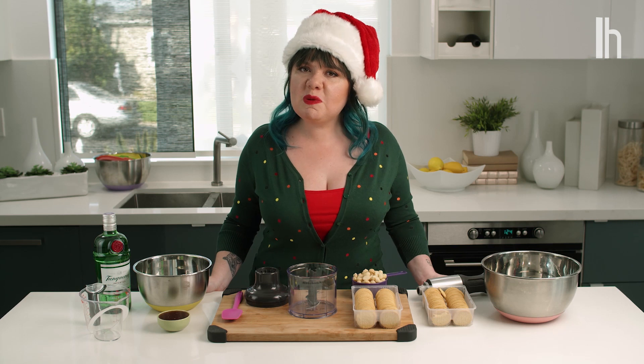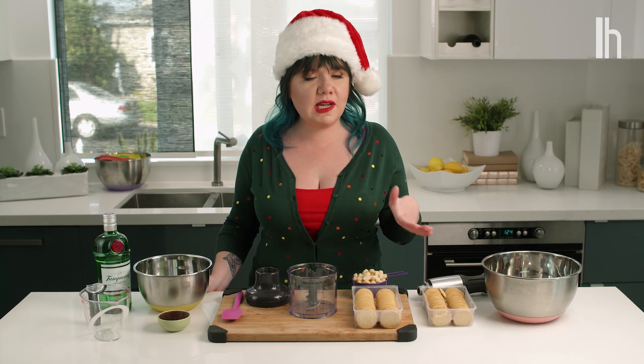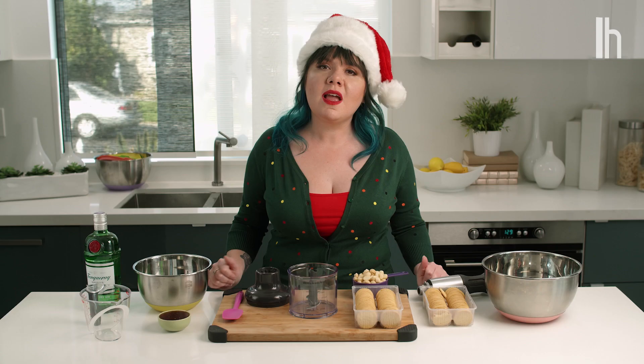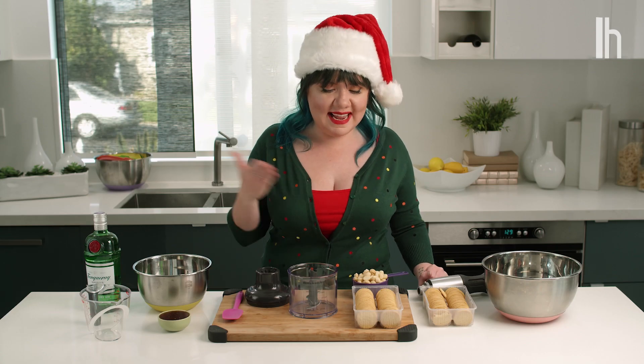The first thing we're going to do is prepare our dry ingredients, which means we're going to pulverize these cookies and crush these nuts to make our balls. Any combination of cookie, nut, and alcohol will work.